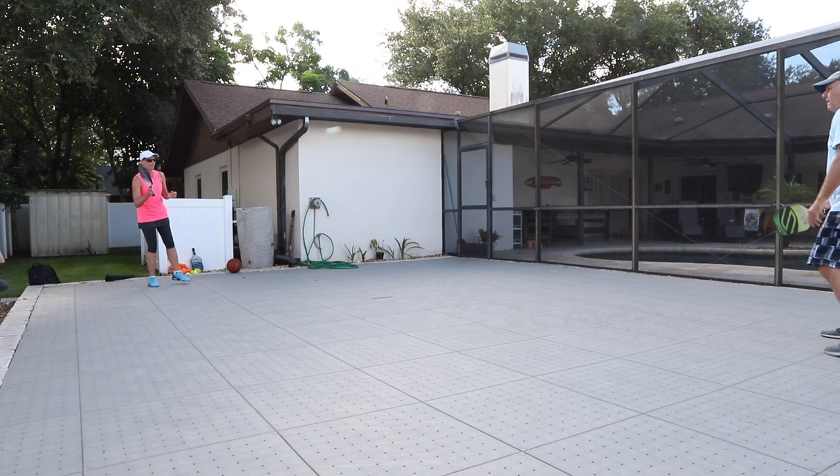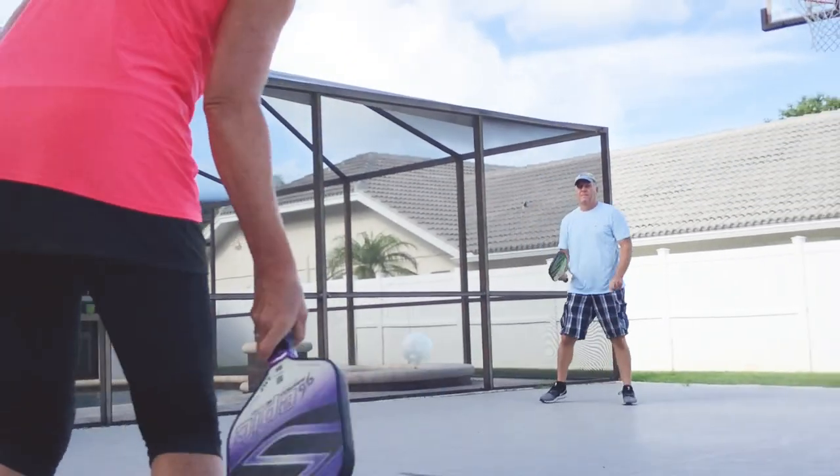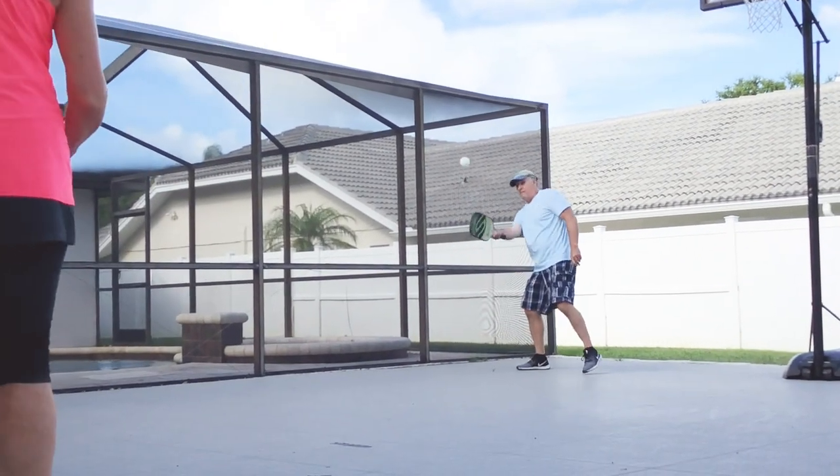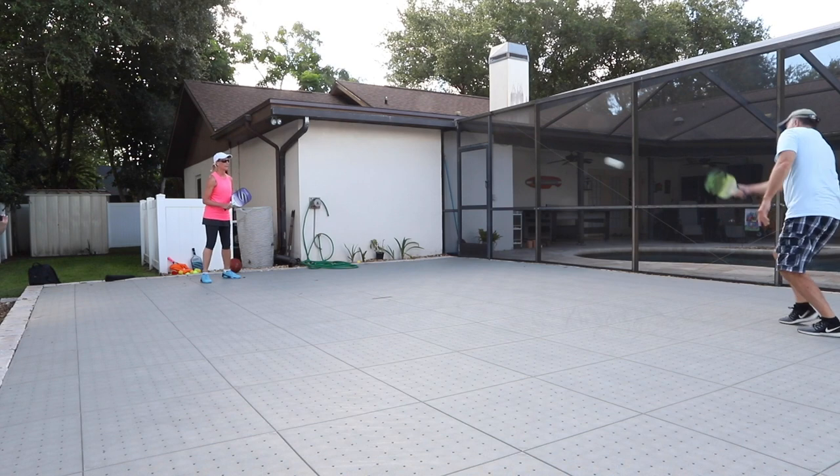With the installation techniques that we've developed for altar base court, the Juggs Indoor Ball worked really well. It was consistent from spot to spot. There were a few places that maybe ball bounce was a little bit different, but it was all very playable. All in all, we give it a solid B.